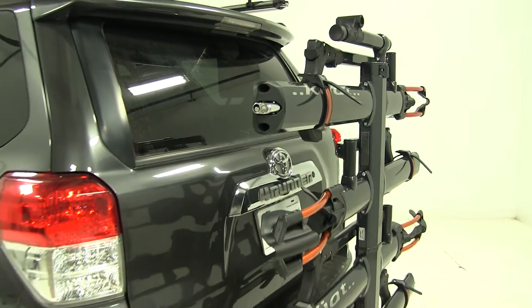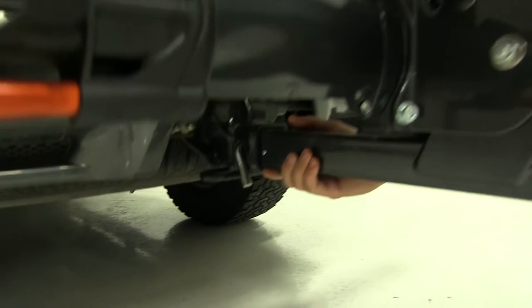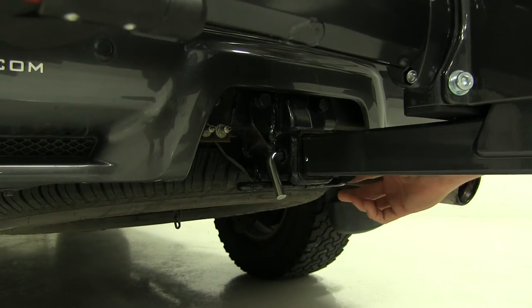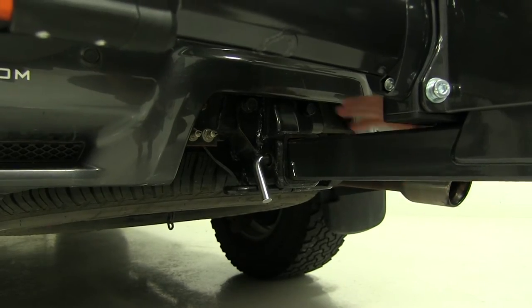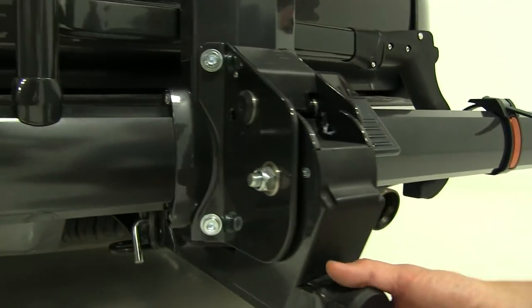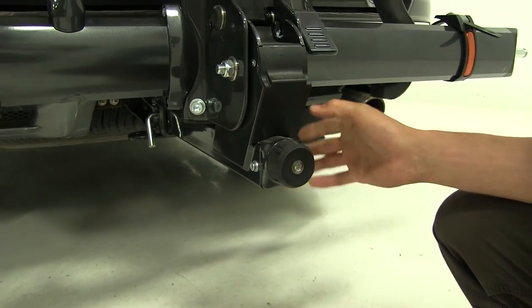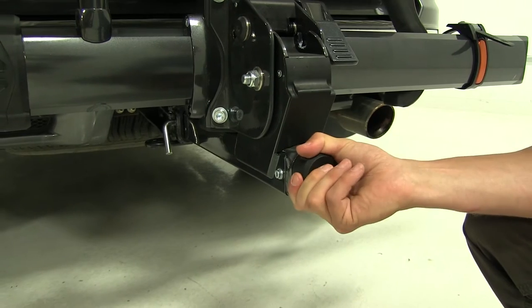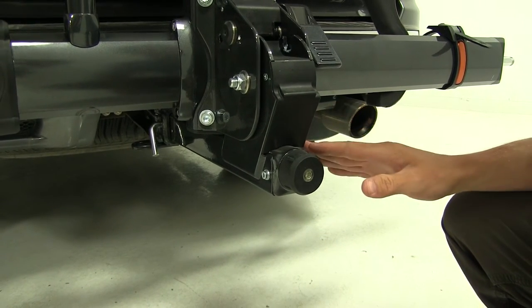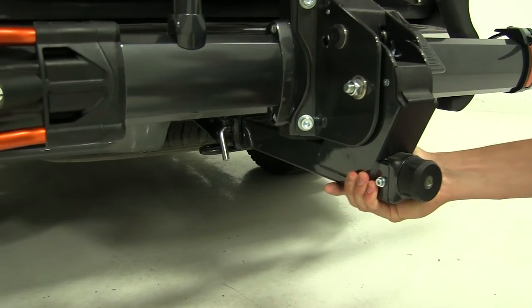This bike rack is for two-inch by two-inch receivers only, which is what we've got here. The pin and lock is included with this bike rack. Once we've got the pinhole lined up and the pin and lock through, we make our way back to this knob — our anti-rattle knob. This is going to tighten up everything inside our receiver and reduce all the rattle and play to hardly anything at all. As you can see, I'm shaking the whole vehicle there.